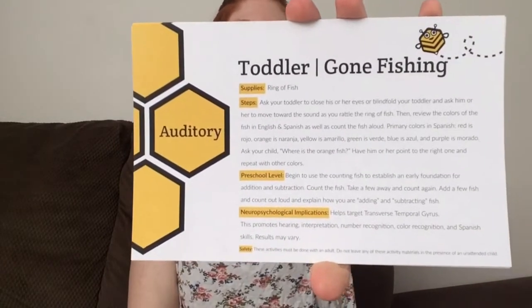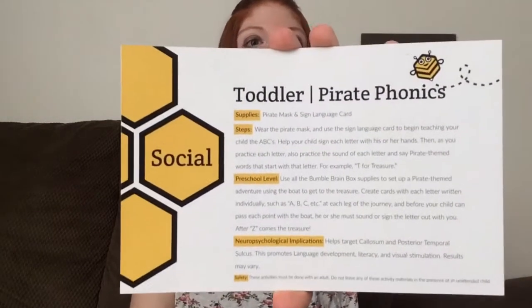This is auditory and it's gone fishing. The supplies are a ring of fish. The steps: ask your toddler to close his or her eyes, or blindfold your toddler, and ask him or her to move toward the sound as you rattle the ring of fish. Then review the colors of the fish in English and Spanish as well as count the fish out loud. This is social and it says pirate phonics. Supplies are pirate mask and sign language card. Wear the pirate mask and use the sign language card to begin teaching your child the ABCs. Help your child sign each letter with his or her hands, then practice the sound of each letter and say pirate themed words that start with that letter — for example, T for treasure.